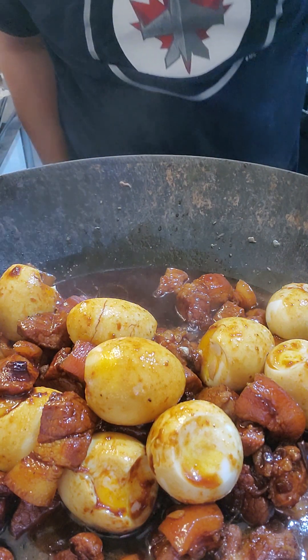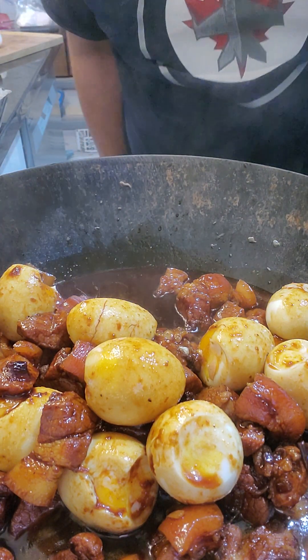Pork hamonado with egg. Thanks for watching. Bye!